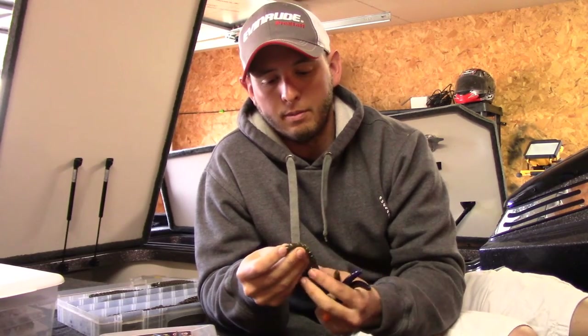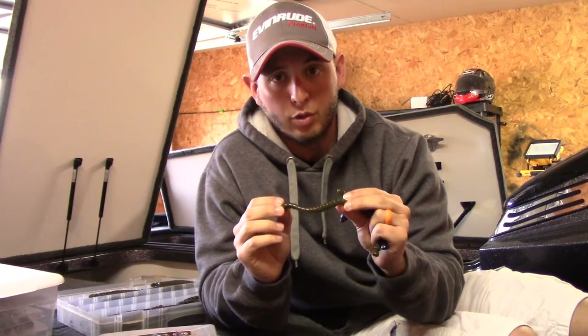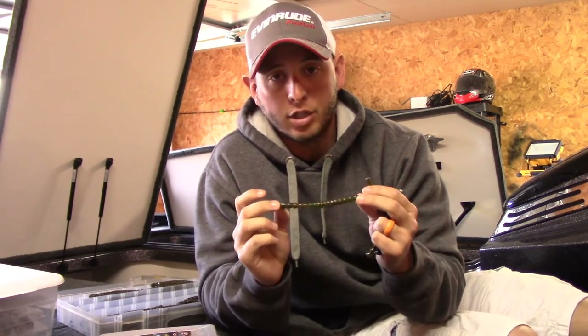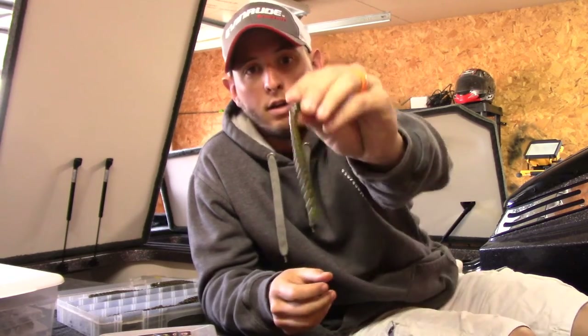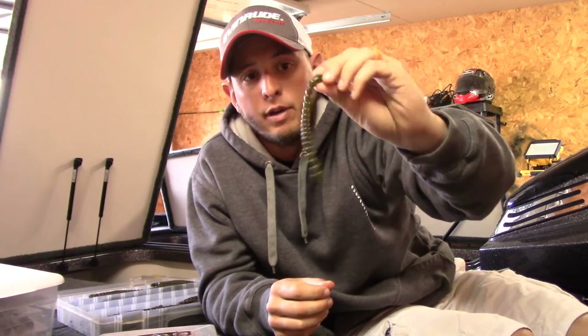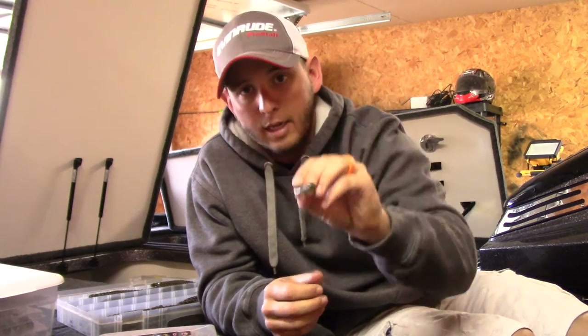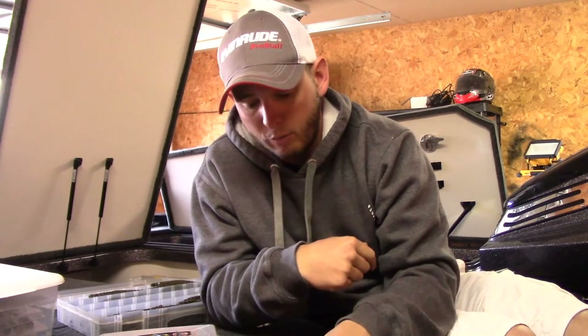Water color has a lot to do with which color Exo Stick you throw. For me, 90% of the time when I'm throwing an Exo Stick — it's a tough situation, I need a bite, cleaner water — I'll go to watermelon red flake first, 95% of the time. And people say you can't catch fish on watermelon red in muddy water — that's false. I've caught them in coffee water before.